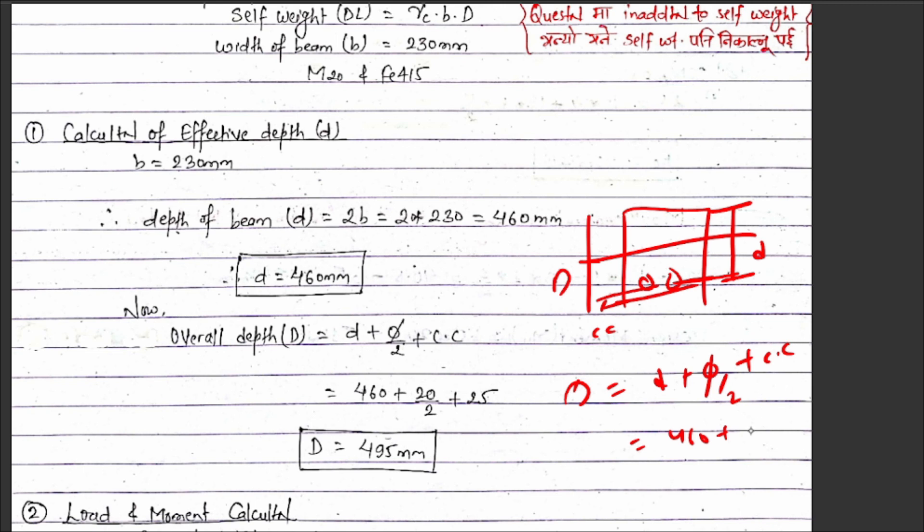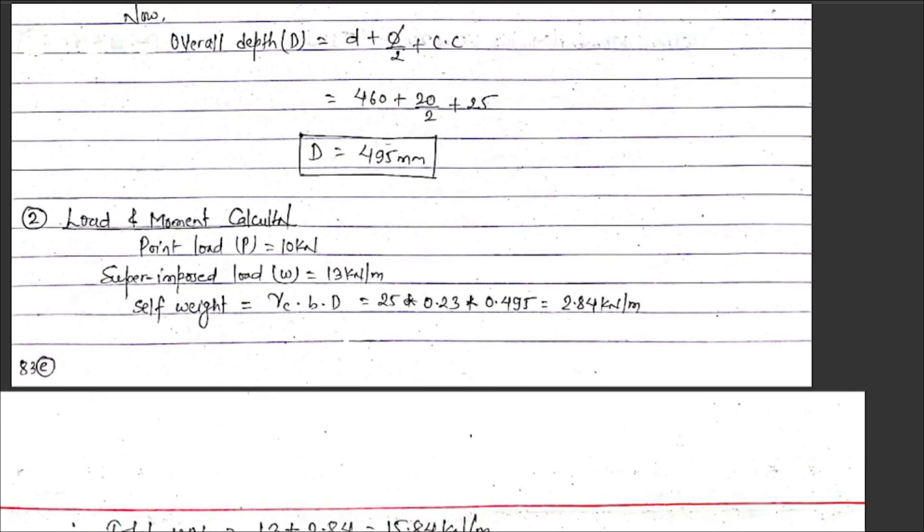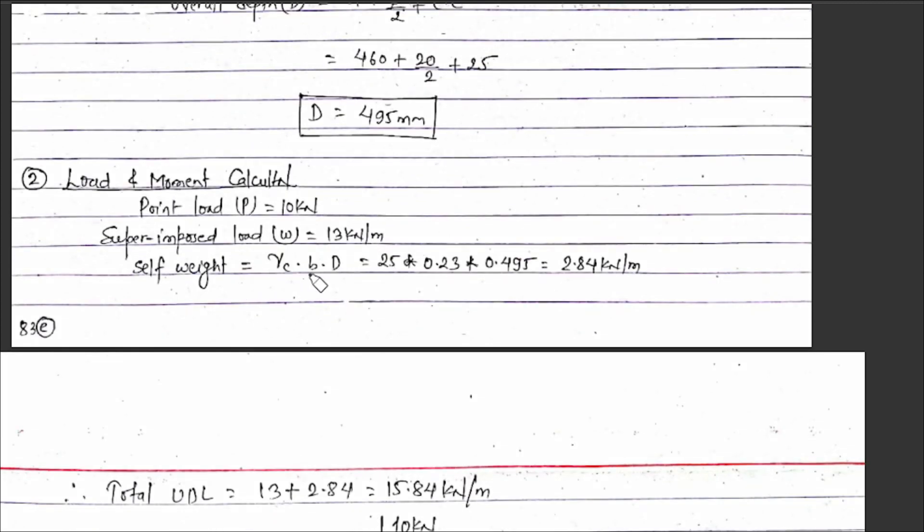The stirrup size is around 8 mm, and the main bar is assumed as 20 mm diameter. So clear cover is 25 mm. Overall depth D equals effective depth d plus clear cover plus stirrup plus half bar diameter. The self-weight is calculated as γ into b into d, where γ for concrete is 25 kN/m³. So 25 into b into D times 0.23 into 0.495.